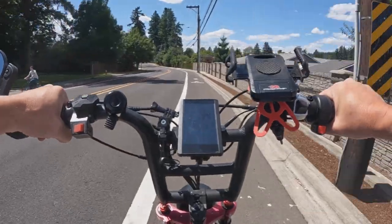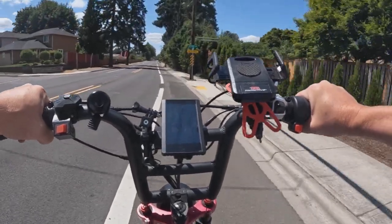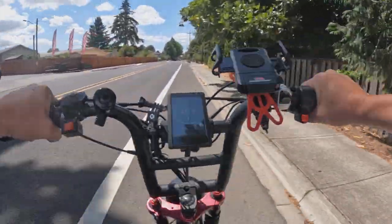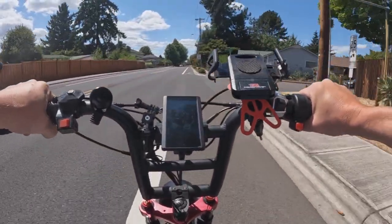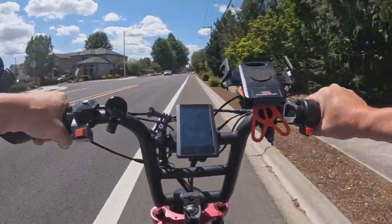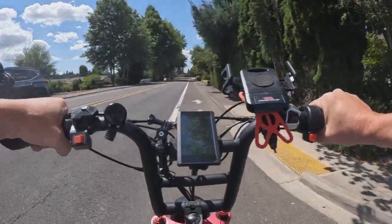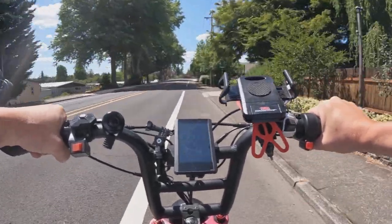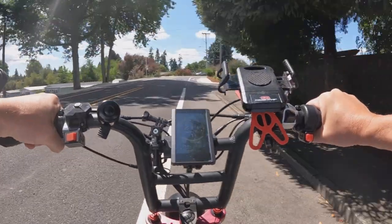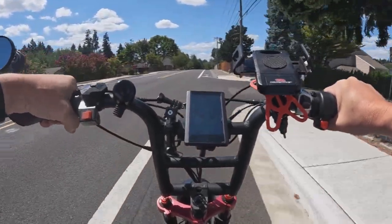This bike definitely has a different feel than the Lyric Graffiti that I'm used to riding lately. You can feel the power of that rear motor, the torque. I have the batteries fully charged — it's funny, when I first got on the bike to go for the ride I'm turning it on, getting it set, the batteries and all, and I'm thinking wait a minute.